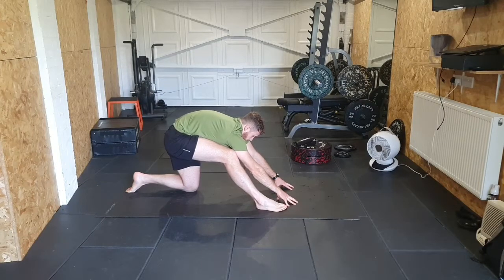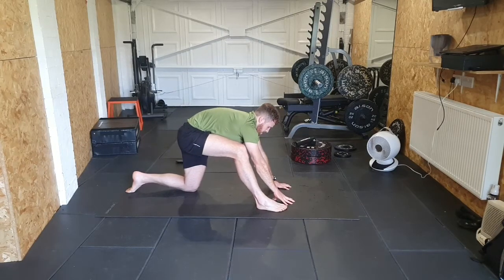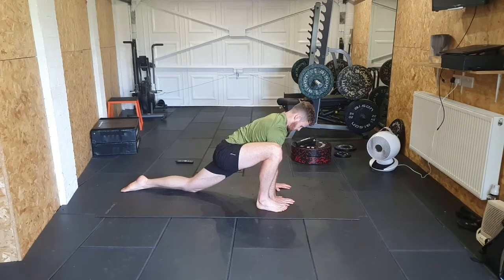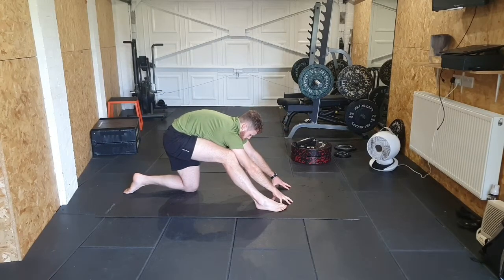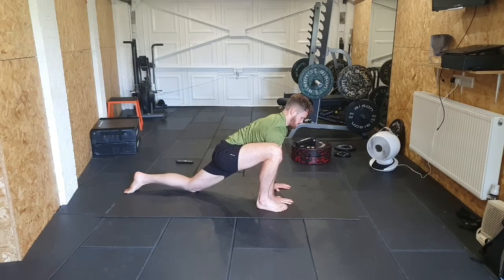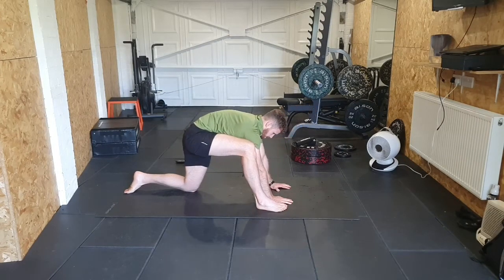Drive the bum backwards and slightly upwards, holding that hamstring stretch. Then sink forwards back into that strider position, driving the hips downwards. Go back again feeling that hamstring — big stretch down that hamstring — then forward again into the strider. Alternate back into that hamstring stretch and forward into the strider.